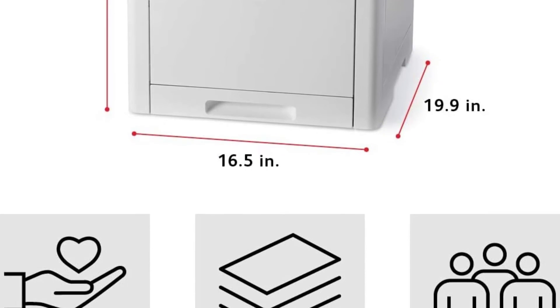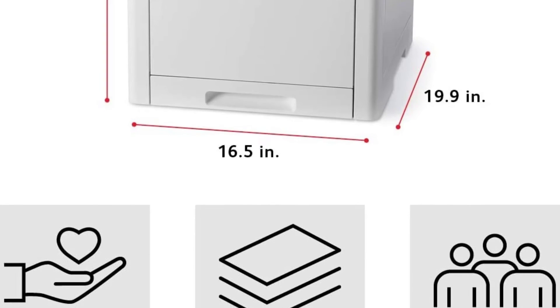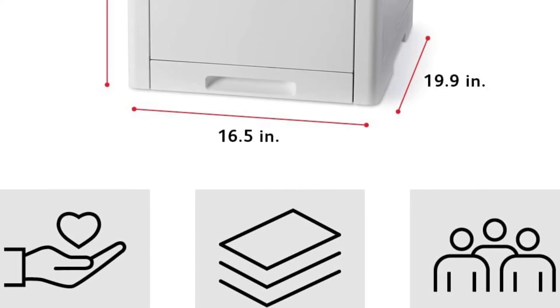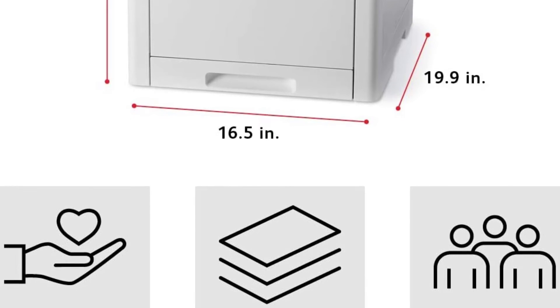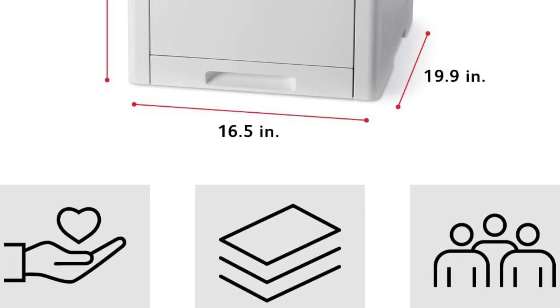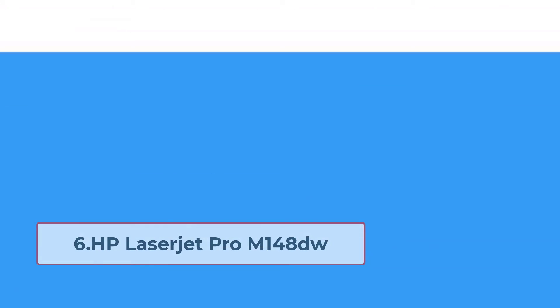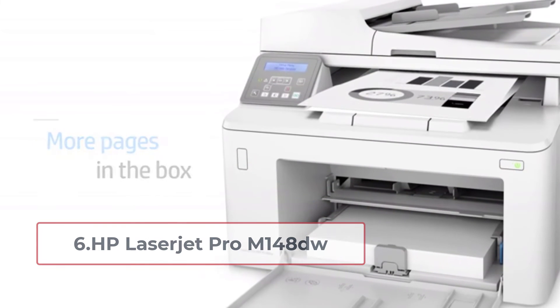It comes with a 50-sheet automatic document feeder and supports single-pass two-sided scanning for fast results. It scans up to 37 ipm for black and 21 ipm for color — that's superb.